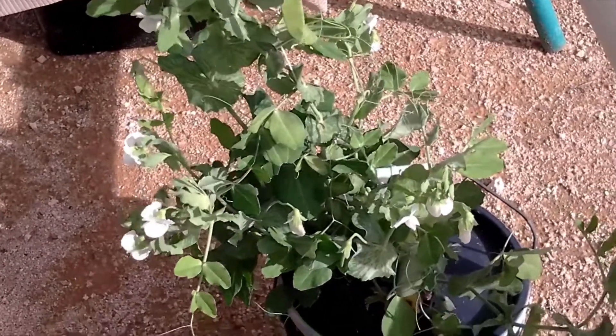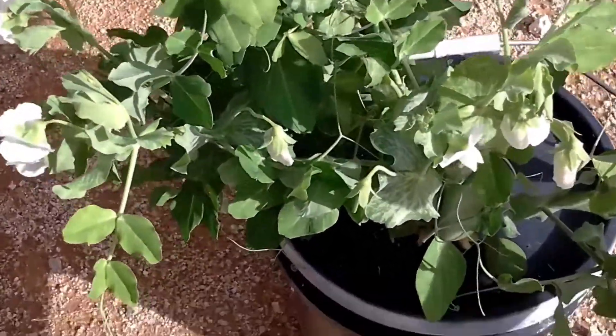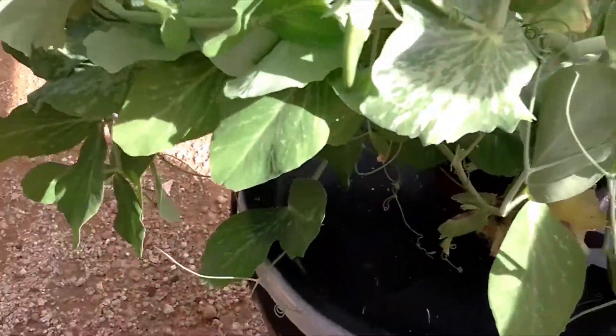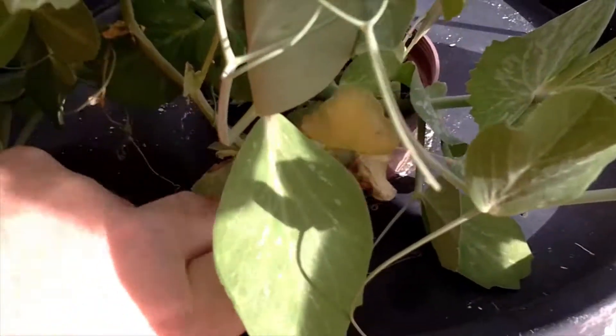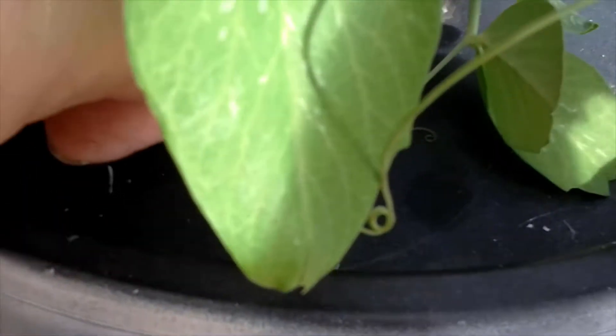It's got an absolutely amazing root system on it, still looking pretty good and healthy. If anybody sees anything wrong with the root system or has got any ideas or questions, please leave it in the comments — but that looks pretty good.